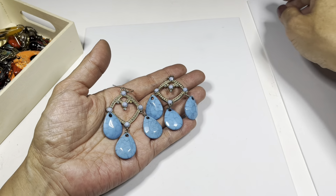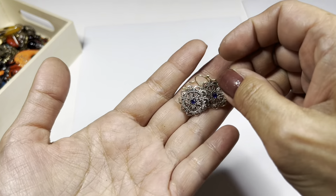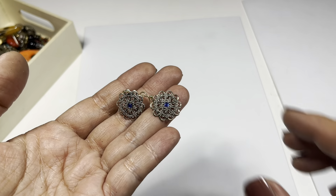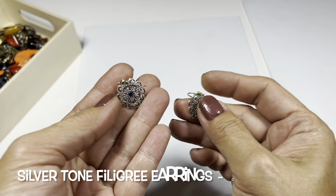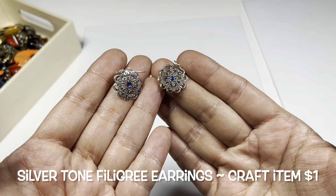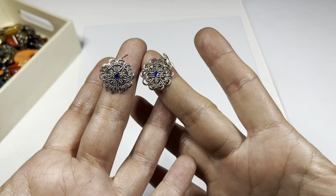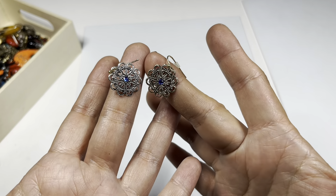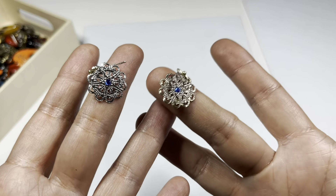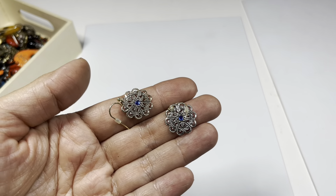Lastly I found this pair - they're really sweet, but I would probably put this in craft because one is silver tone and the other is silver tone but the edges seem to have a gold color. What I'm trying to say is it's a very nice pair of earrings but they're not identical - the color is off on one versus the other. So this will be a craft item.